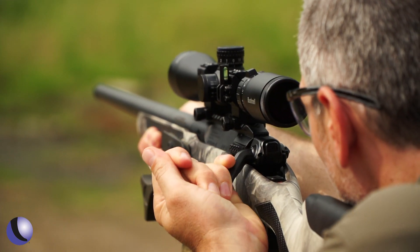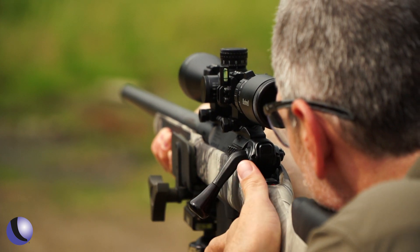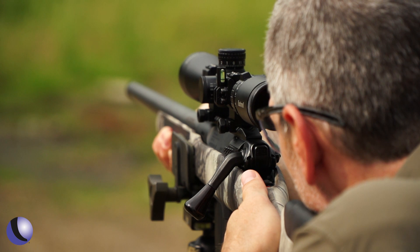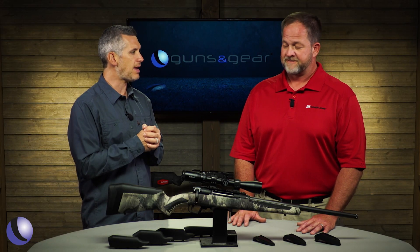The straight-pull design has been around for more than a hundred years. It's popular in Europe because of driven boar hunts where you have to be fast. That works great for a lot of hunting we do today — whether it's hogs in the South, predator hunting, or any kind of big game hunt.